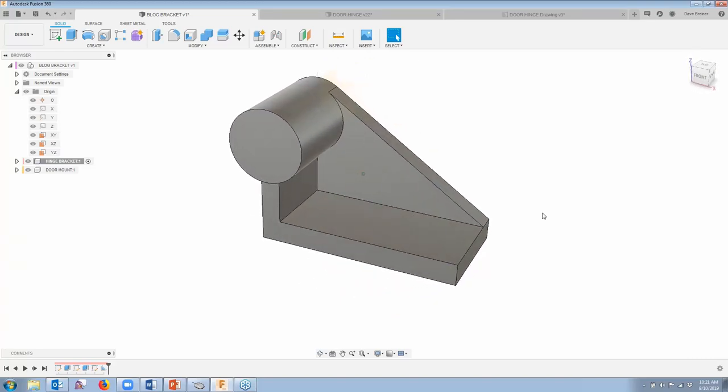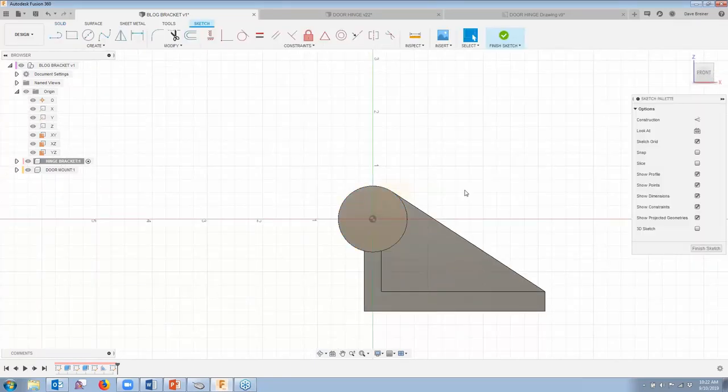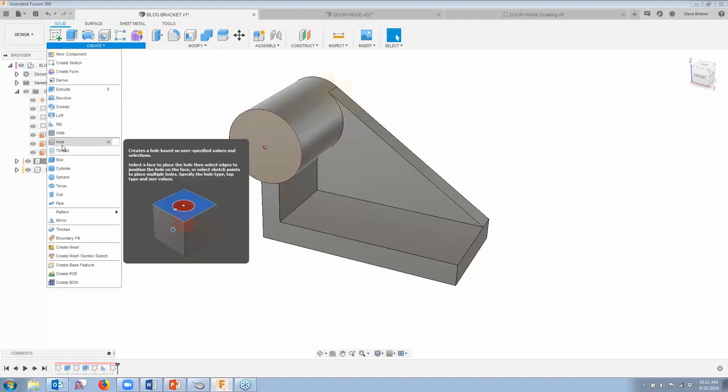Starting to look pretty good now. The next thing I want to do is add a hole in this boss up here. I'm going to create a sketch and put it on this face. I can project the circle and that's fine — it's going to project that center point. I'm going to say finish and start the hole command. The hole command is also on the create panel — it's typically a shortcut by default, or I can just come down and select the hole command.